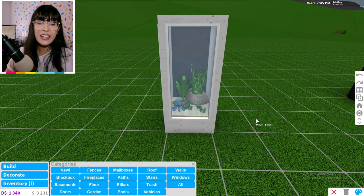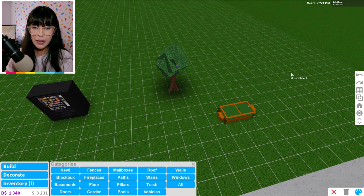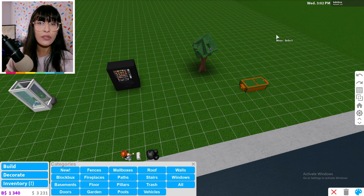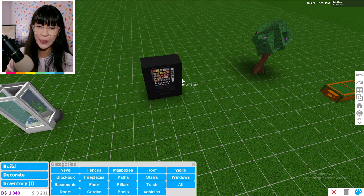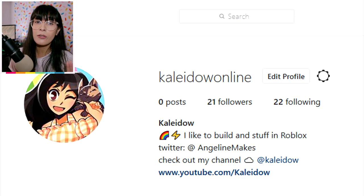I'm going to be giving this Bloxburg hack a 10 out of 10 because it is amazing. This is probably my favorite out of all the hacks and I'm so glad I stumbled upon DaPandaGirl's video — I feel like my aquariums have really glowed up. I actually ran out of money because of all the trees in the basement so I had to delete it all, so just pretend that hack is still over there in the corner. Let me know down below in the comments which one of these hacks is your favorite. If you have any more Bloxburg hacks, tweet them at me or send them to me on Instagram — my Twitter is at AngelineMakes and my new Instagram for Roblox content is Kaleido Online.